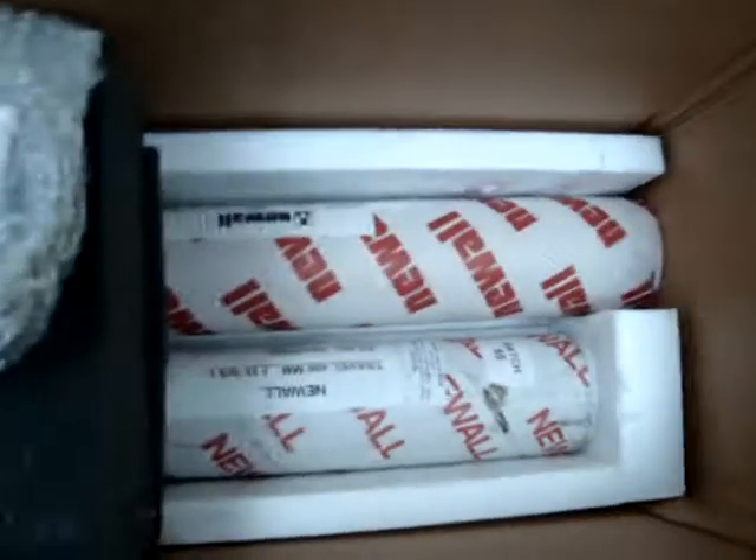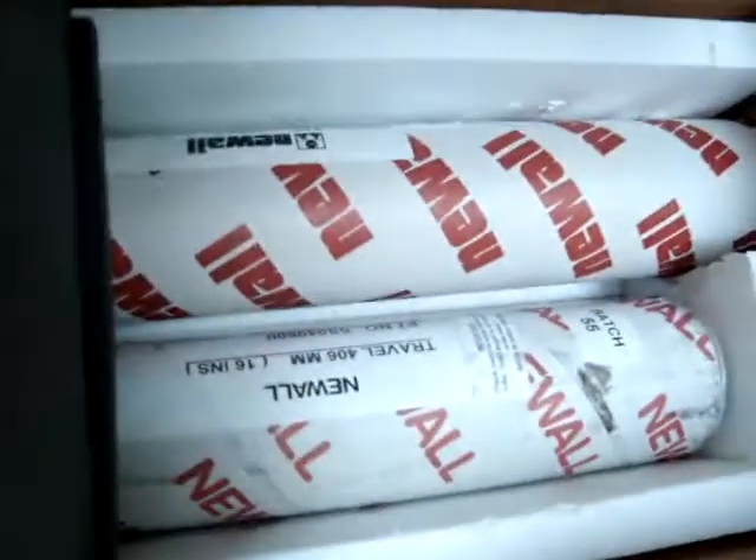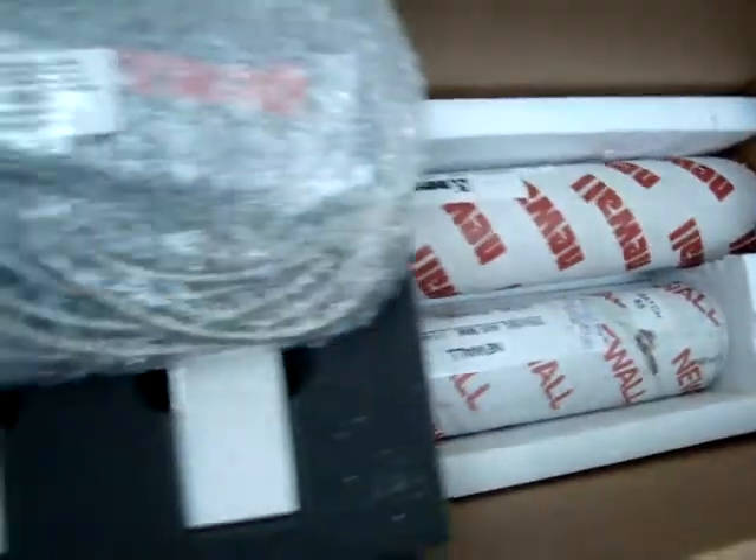Thank you for looking at our listing. This is for the Newall C70 Spirosyn 3-axis, apparently for a knee mill.